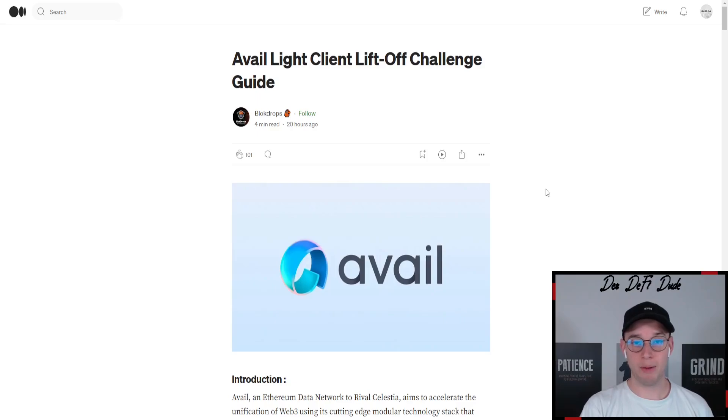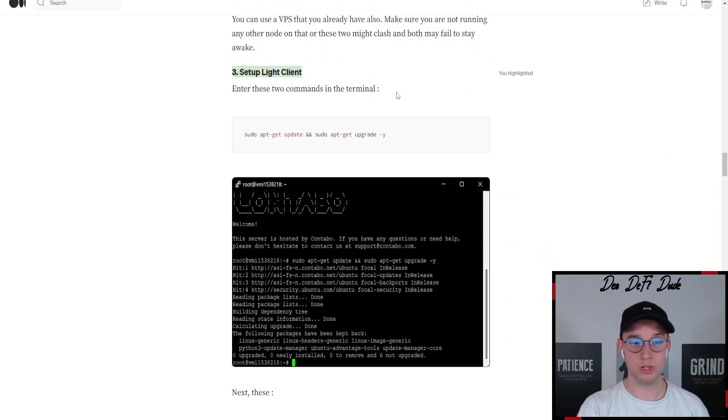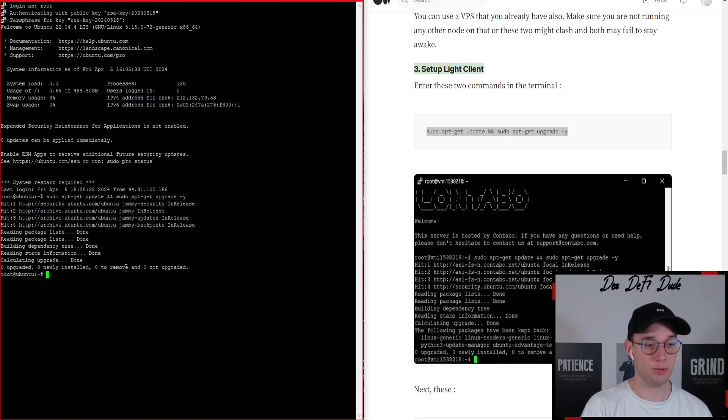We want to do that with a public guide from Medium by Block Drops — I will of course link the guide below this video so you can follow it yourself. You just want to scroll down until you are at point three, because this is the point where we start typing in our commands. It says two commands but we actually have to do three, and then we already get our public key that we can verify to confirm we did those tasks.